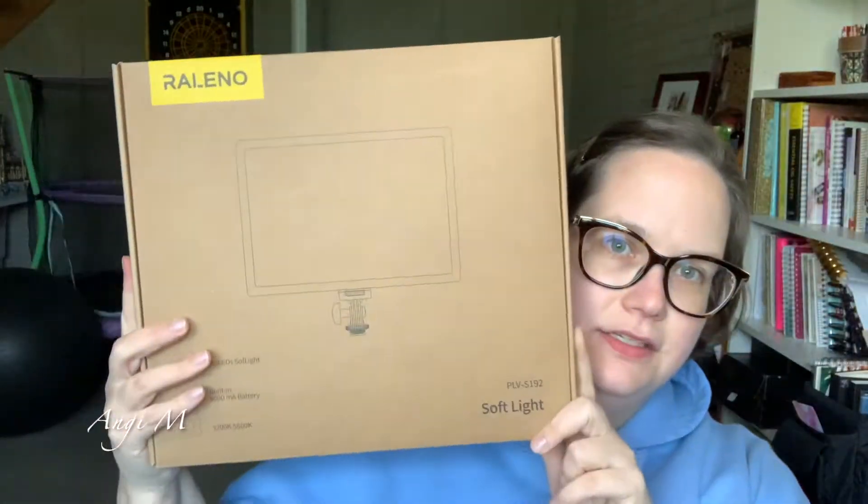Hey there, welcome. I know, welcome to the mess behind me — I don't even care anymore at this point. I honestly cannot keep up with keeping that space tidy, so not gonna worry about it right now. I did finally get my Releno soft light — this adjustable guy from Amazon. I am so excited. This is the soft light PLV S192 from Shenzhen Eight Minute Innovations Technology. It's got a one-year limited warranty.